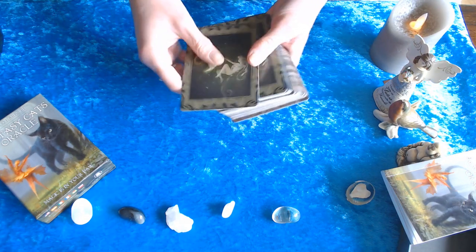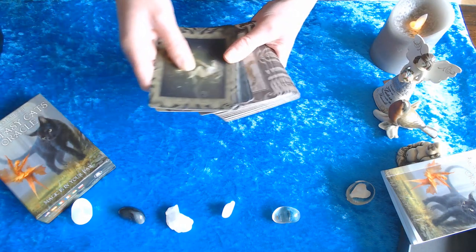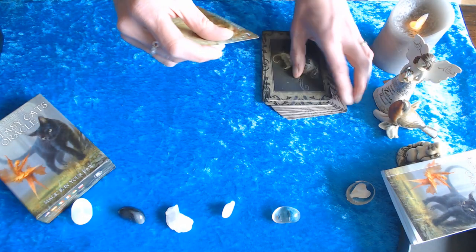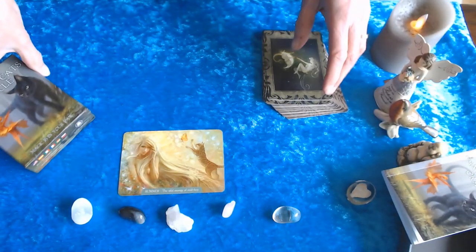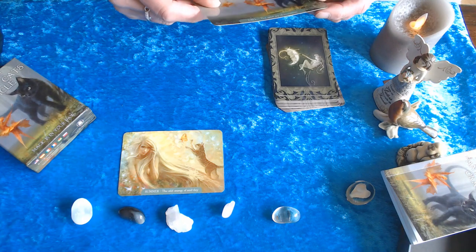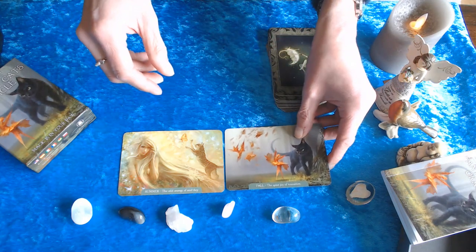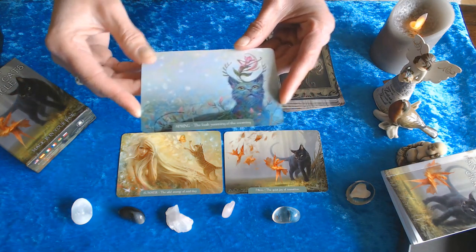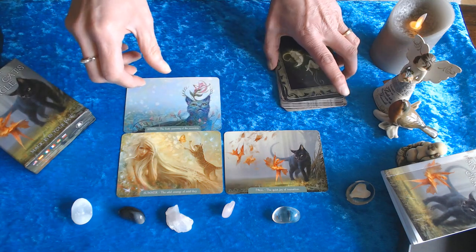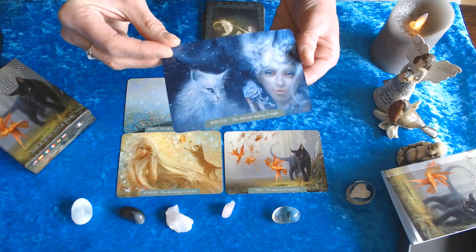First we have the season cards — this is the backing for the season. Then there's a different backing for the attitude cards. Starting with the season cards: Summer — the wild energy of midday. Fall — the quiet joy of transition, these are horizontal. Spring — the fresh yearning of the morning. Winter — the delicate feeling of night.